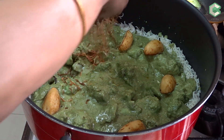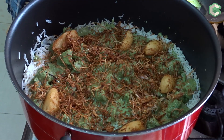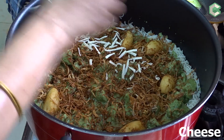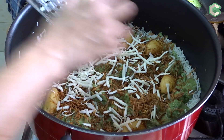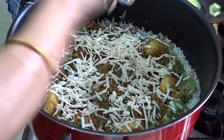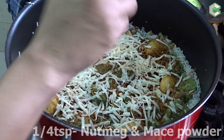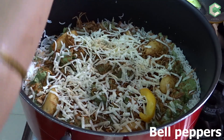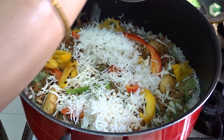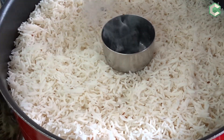We will add onions. Now we will add some garnish — fried onions. Then we will add the processed cheese — I added half a cup; you can add more if you want. We will sprinkle the jayfal and javitri powder — about 1/4 tsp. We have fried the bell peppers in butter. Now we will add the 2nd layer of rice.